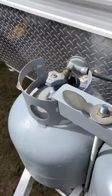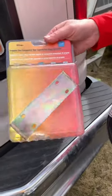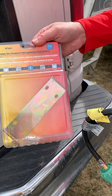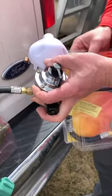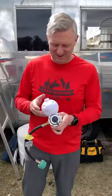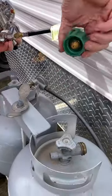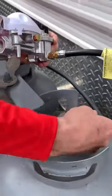Here's the new regulator. I get these from Amazon for about $50. This is an auto changeover high-capacity two-stage regulator, and I also had to order the hoses that come off each side. It's good peace of mind to have a good regulator so you don't have to worry about propane leaking. You'll notice these go around the outside of the tank — they're easy to hand-screw on and off, and they're just more reliable.